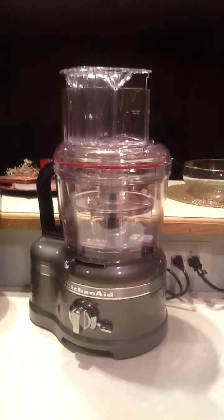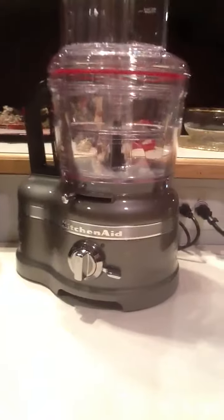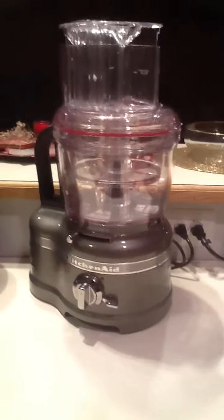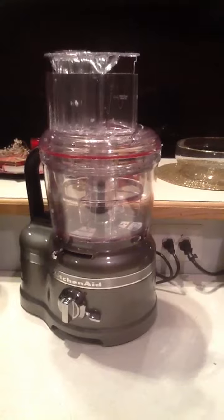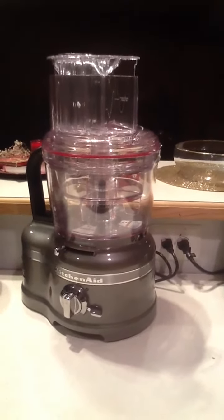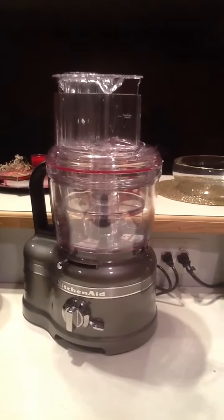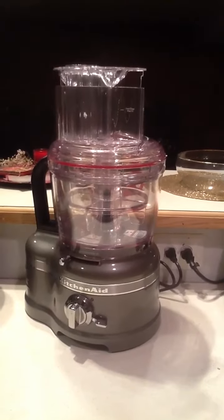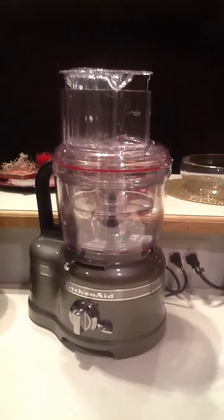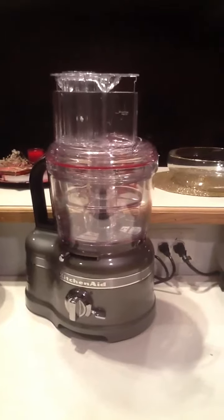I just got home and I unwrapped, unboxed, this new KitchenAid Pro food processor. It has all these attachments that I have no idea how to use yet — I have to look at the book. It's a 16-cup, so that's much more than I'll need by myself, but I hope to be doing stuff for other people and catering some things, so it's better to have more capacity than not enough. I've added it here to my vegan kitchen.